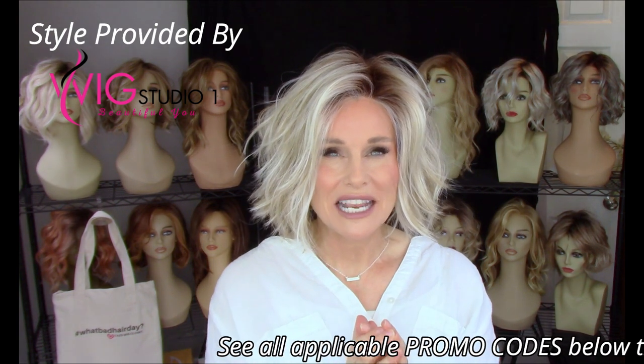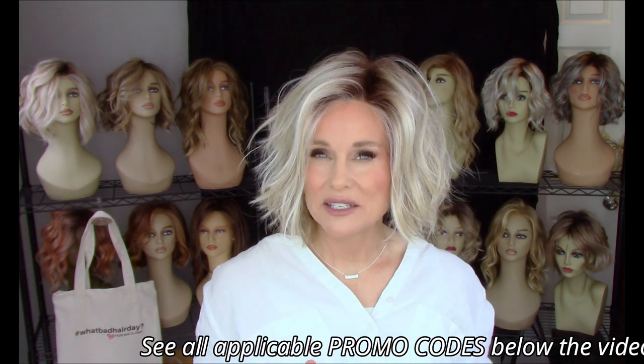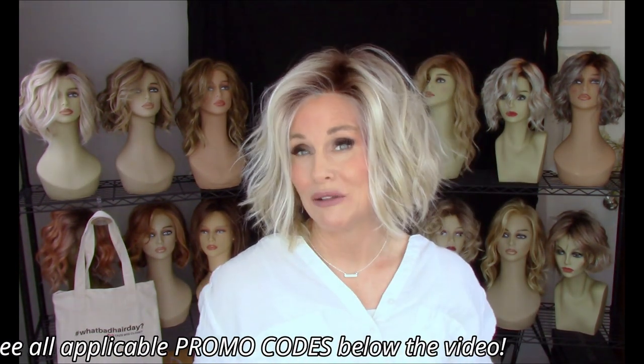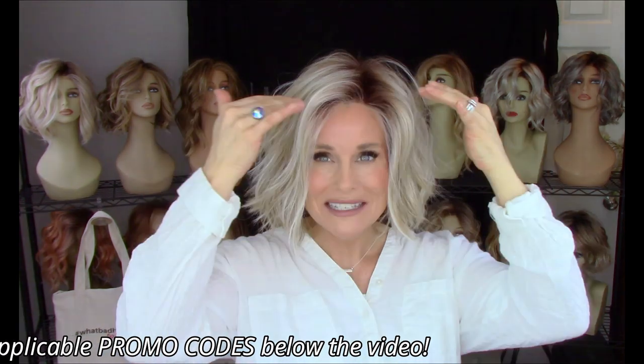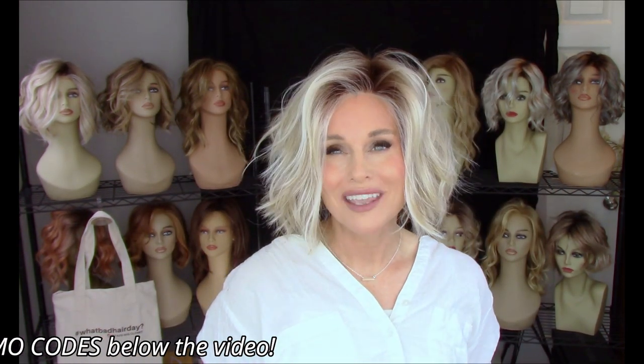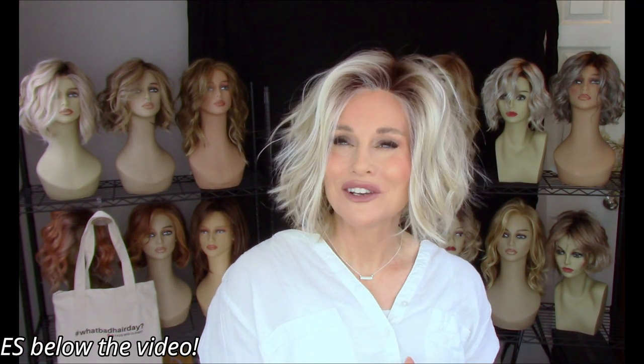In the front it says there's an eight and a half inch front piece. I did measure it from my hairline to the tip of the hair in the front — it's about ten and a half inches. My guess is they've taken the measurement just a little farther down on the temple. In the back we have a ten inch crown meeting up with a two and a half inch nape, which creates a little bit of an interesting beveling effect there in the back.